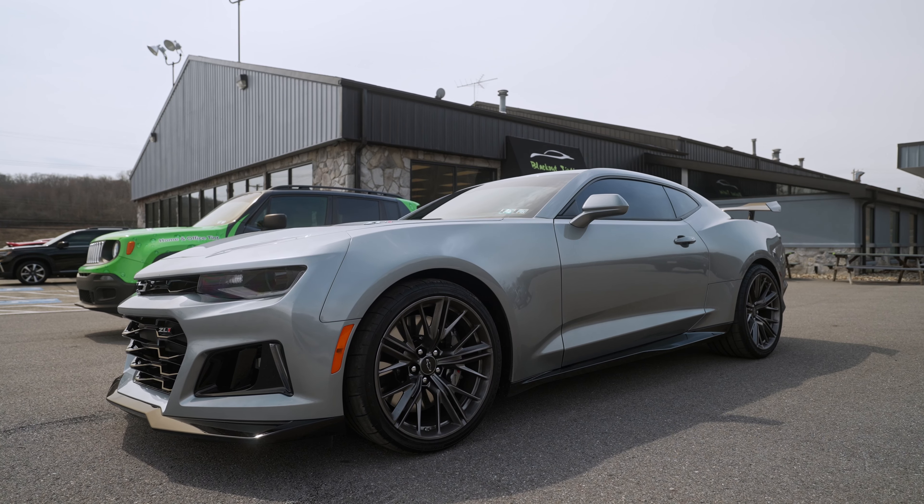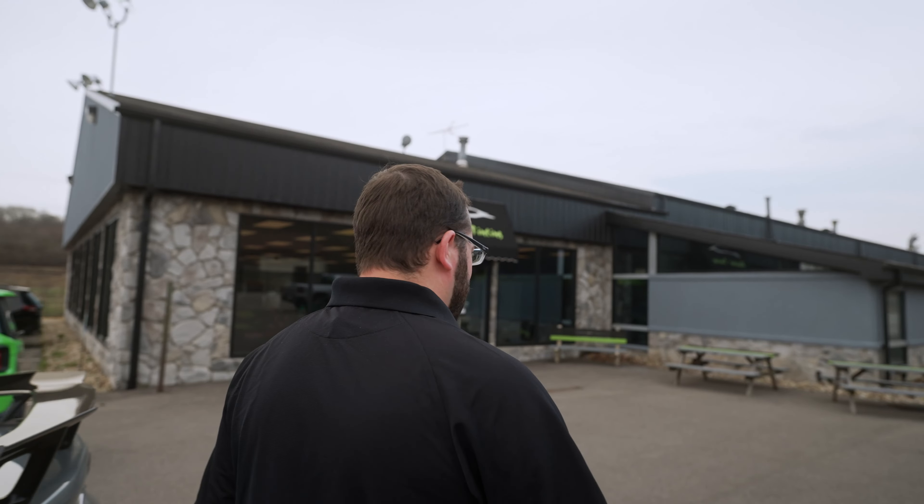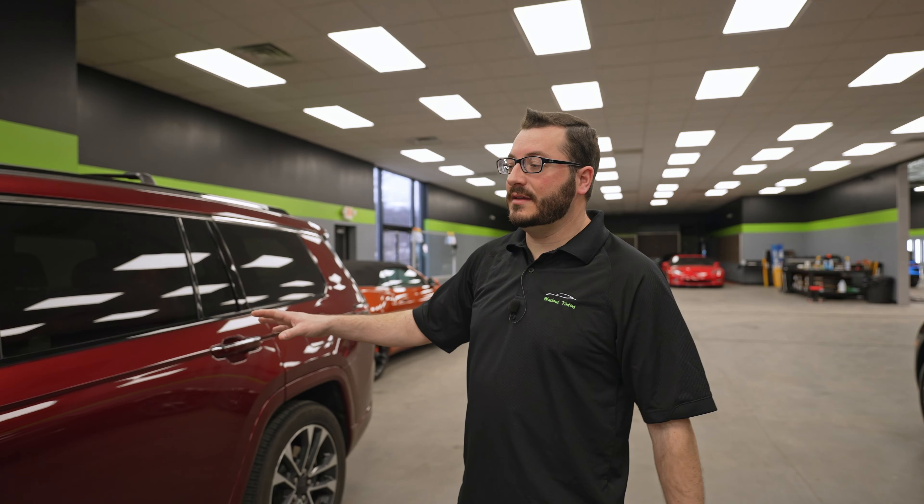Hello and welcome to this week's installment of What's in the Shop Wednesday here in — well, not really sunny — Gibsonia, Pennsylvania. First thing we have out here is a Chevy Camaro that we did 5% window tint on. We did a brow as well, so it's got 5% the whole way around.